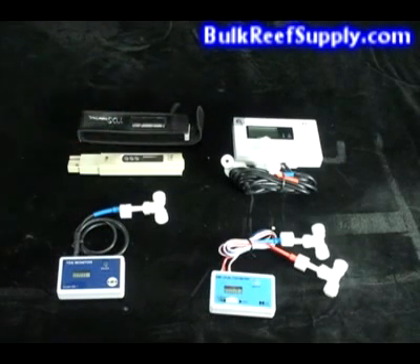It's important to note that while this unit is extremely accurate, it's only as accurate as the sample given. So it is extremely important to make sure that your container is clean before you add your water for testing.